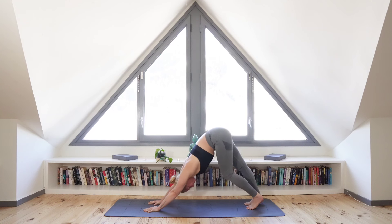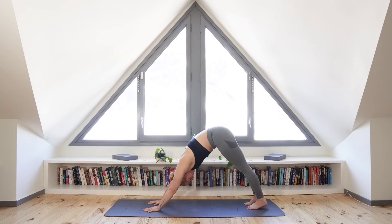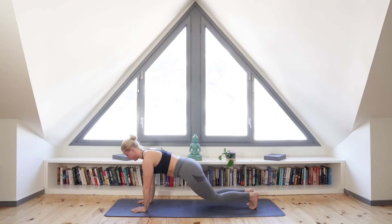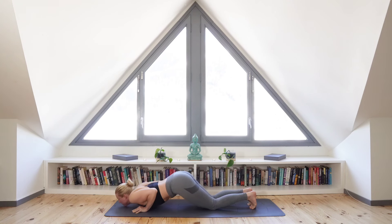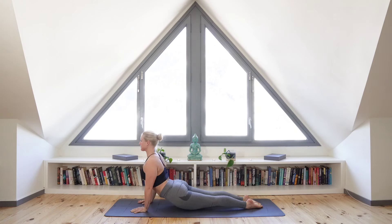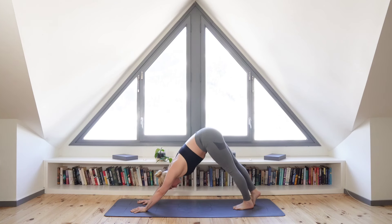Gently lowering both of your heels, let's rest here in downward dog for one deep breath in. As you exhale, roll out to high plank, dropping your knees, chest, keeping the elbows into the body and peeling your shoulders back as you inhale to upward facing dog. Exhale as you push yourself back to downward facing dog. Let's take a couple of deep breaths here, really filling and emptying your lungs with every inhale and exhale.